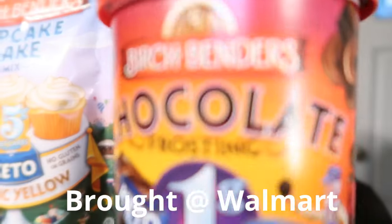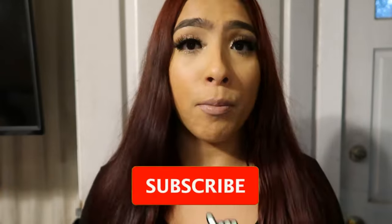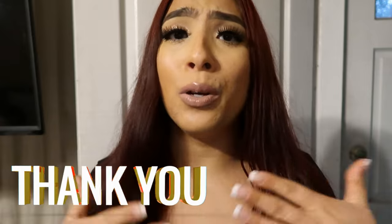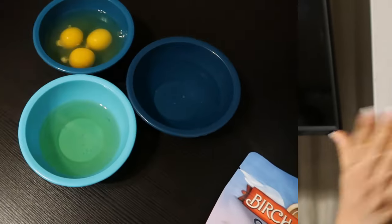Hello everyone, happy Monday! Today is January 17th and I decided to vlog. Today we are going to be making some keto cupcakes that I picked up at Walmart. I'm excited to share this experience with you guys because I am all about keto low-carb stuff. I like to try out different foods. If you haven't subscribed to my channel, make sure to subscribe so you don't miss upcoming videos. And those of you who have been subscribed, I appreciate you — thank you for the support. Now let's get straight to the kitchen.